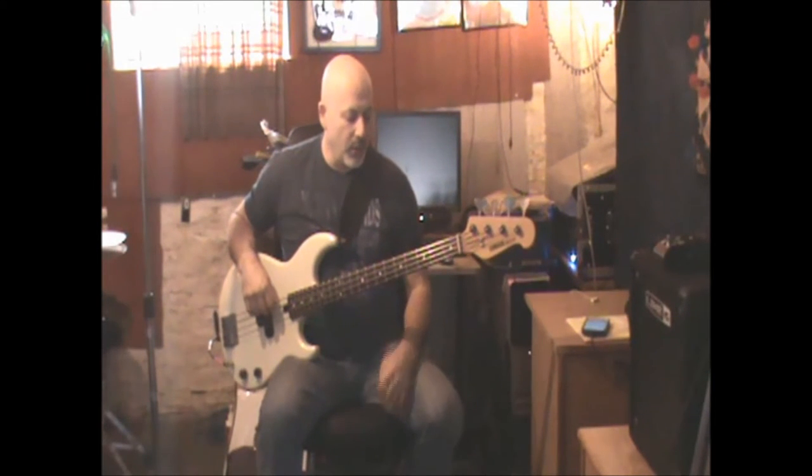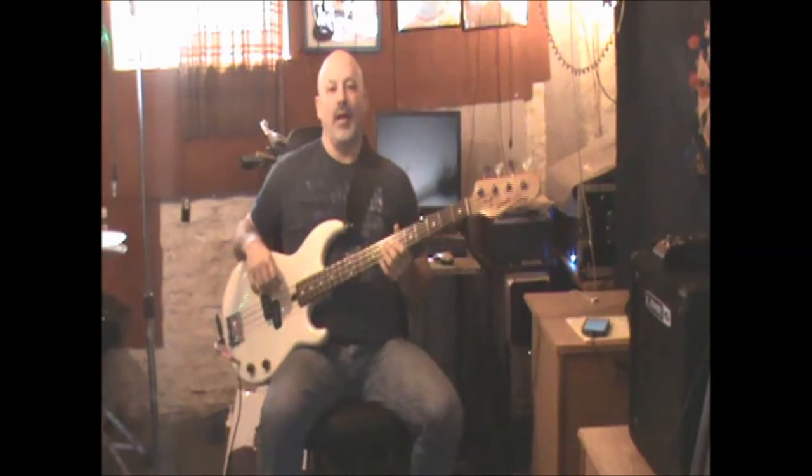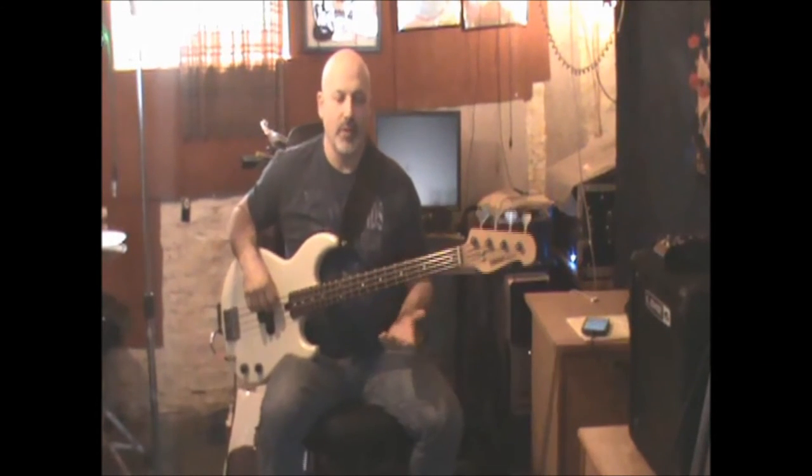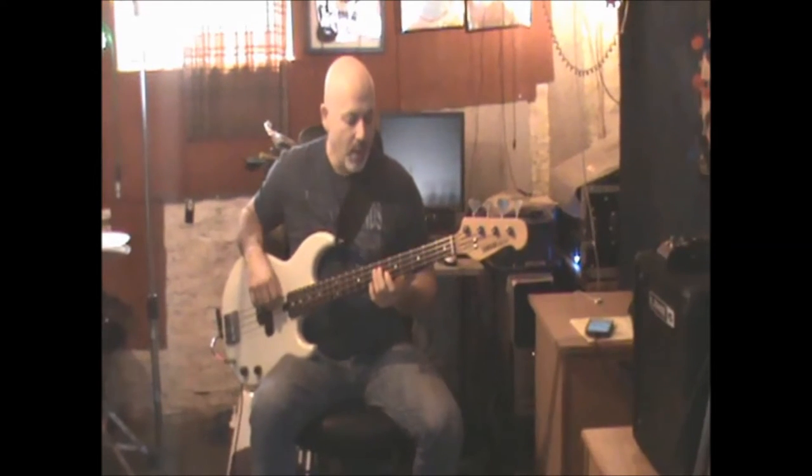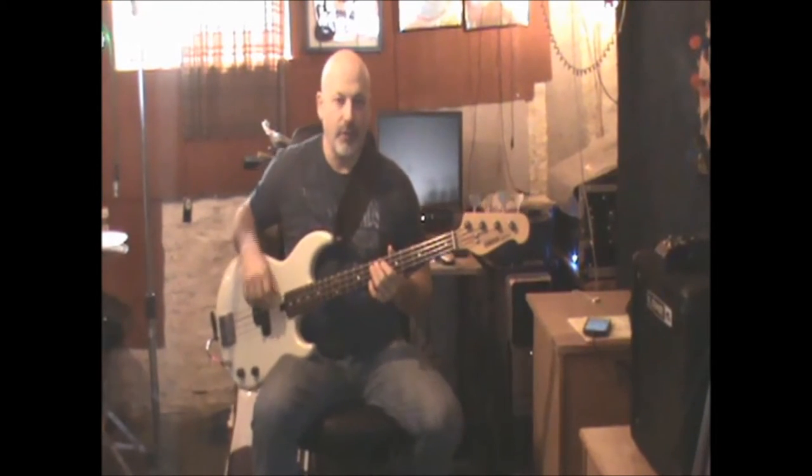To create the bass line, I'm not of the mind that you want to do exactly what the guy's doing on the record — because what's the point, it's already recorded. I think everybody should make it their own. But you want the signature feel for it.